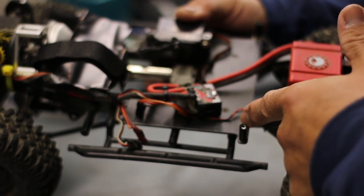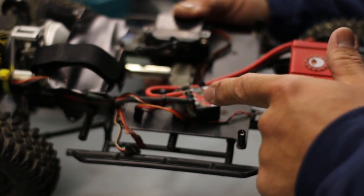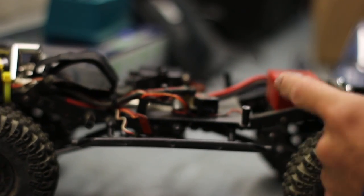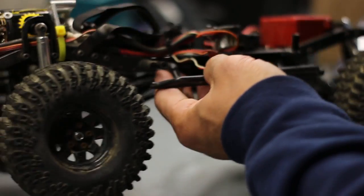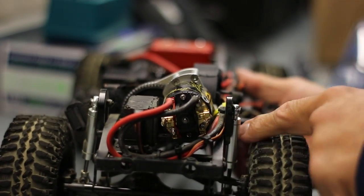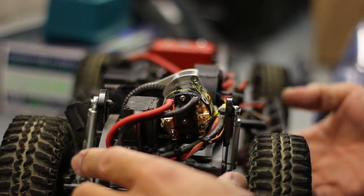I need to clean up these wires, and after I get that sorted out and get this rig running, I'm going to waterproof this and waterproof the switch so that way this guy can get dunked in water.